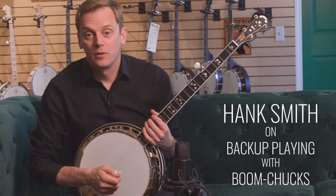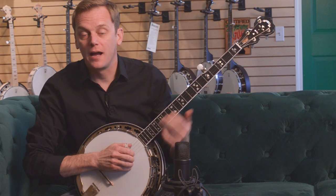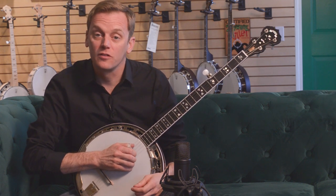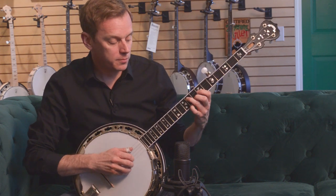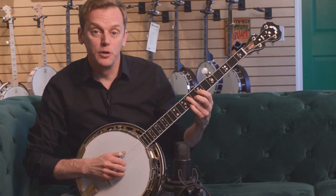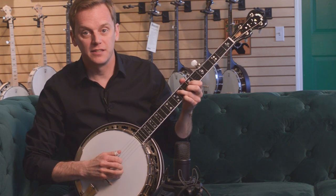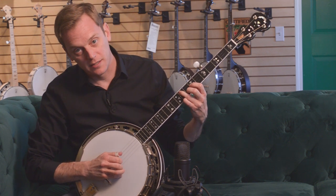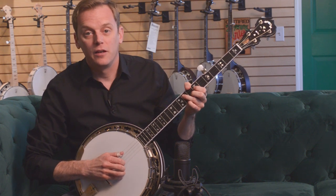This is Hank from Hank Paddy and The Current, and today we're going to talk a little bit about backup. There are a couple of different ways to do backup when other people are playing things in an ensemble or at a jam. On the banjo, the most common way is to do what's called boom chucks, because it has a familiar boom chuck kind of sound. You're basically taking the place of the mandolin in that you're the backbeat.